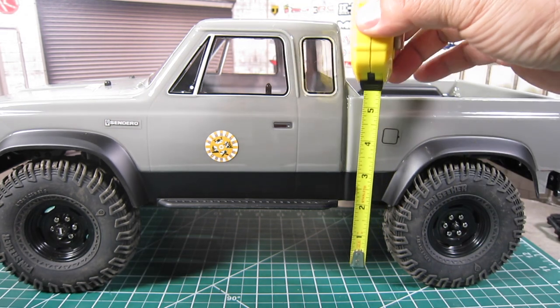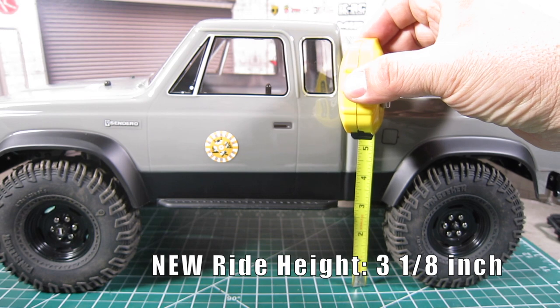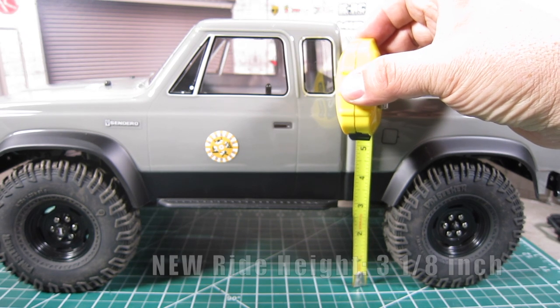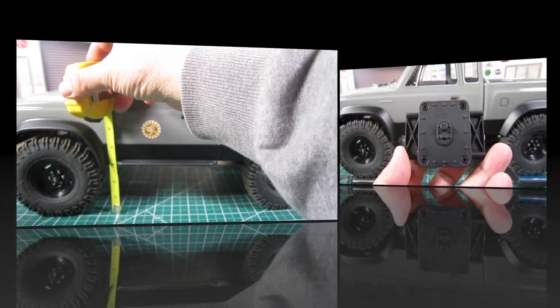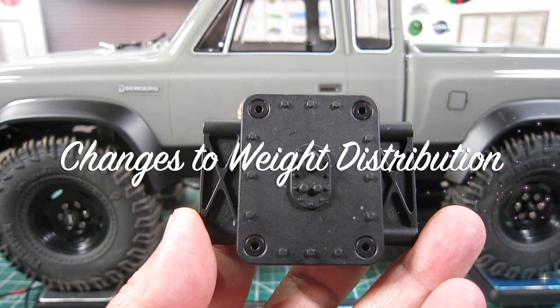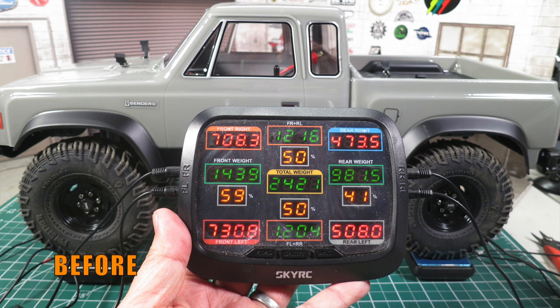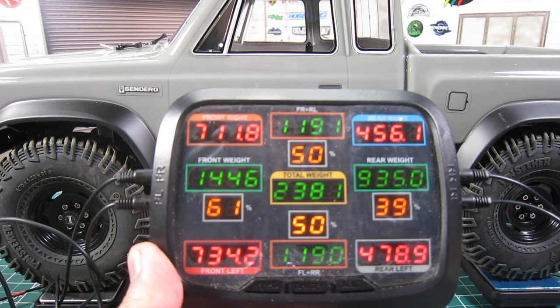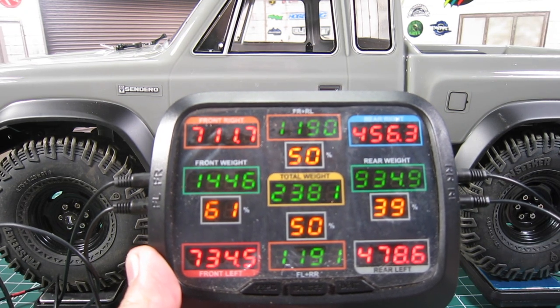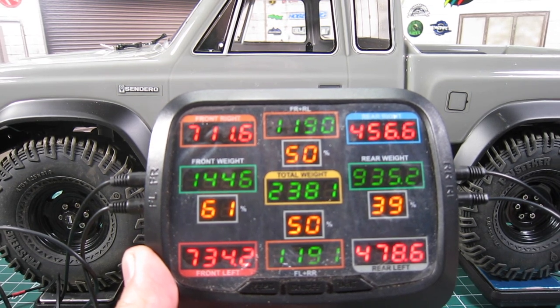As for the ride height, it's now sitting at 3 and 1/8 inches, so it's lower by 1 and 1/8 of an inch. The front also sits at 3 and 1/8. With the removal of the non-functional fuel cell and the lighter chassis brace, the actual weight distribution is now 61% front and 39% rear without adding weight. The total weight has decreased to 2,381 grams. I hope you found today's mod informative and useful.